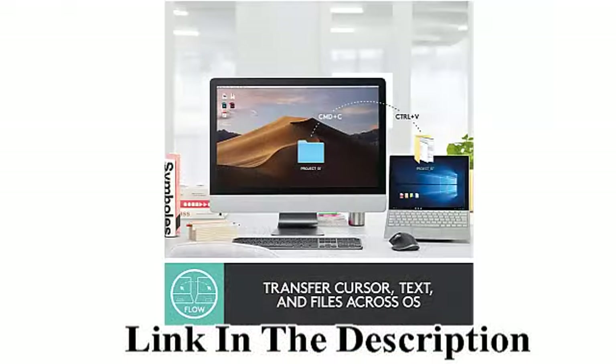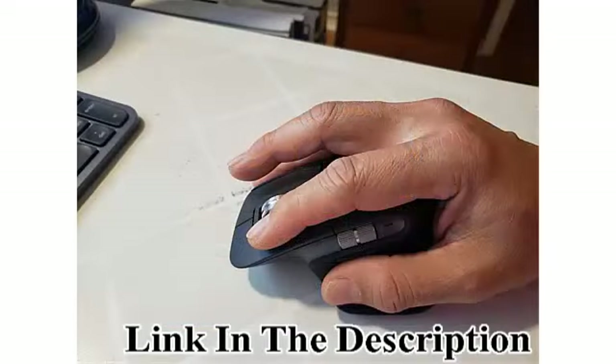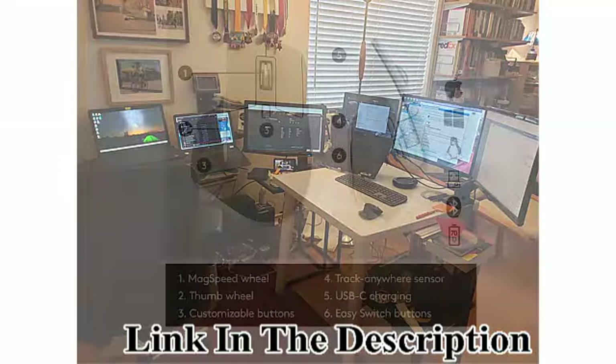Advanced 2.4 GHz Wireless Technology. Flow Cross Computer Control: Work seamlessly on 3 computers — seamlessly transfer cursor, text, and files between Windows and Mac OS.